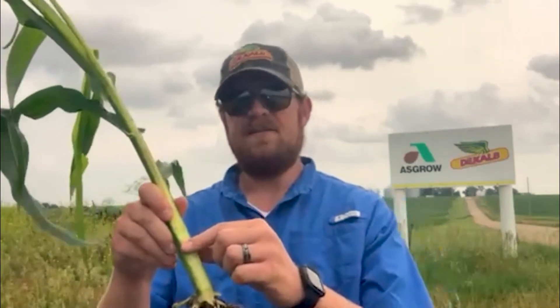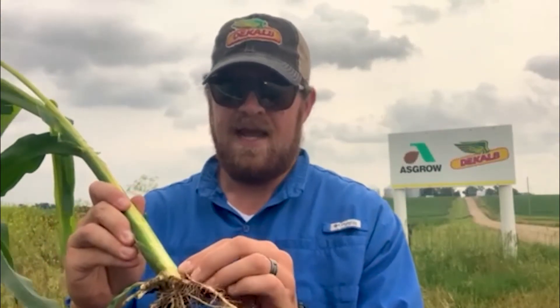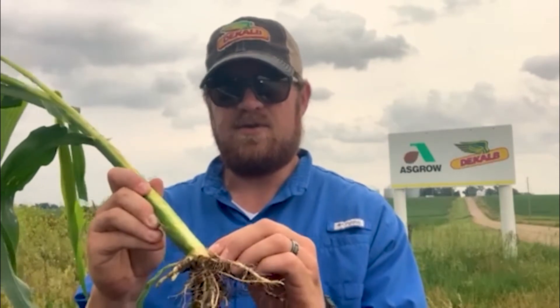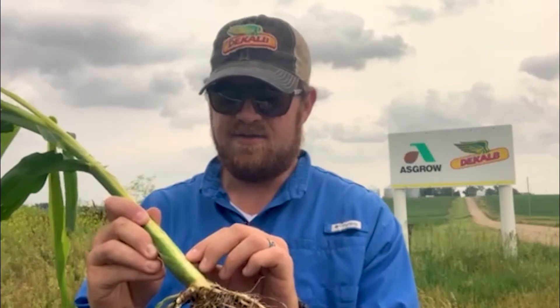For those plants hitting V6, V7, V8, that leaf has already been sloughed off. So how we count our corn plants from there is to cut the stalk in half, split it right down the middle to the root system, and then come down to the very tip to the crown. That first node above the inner node of that crown is going to be leaf collar number five. So the crown's going to have four, this will be five, and then begin counting up — so six, and then this one is really close to seven.